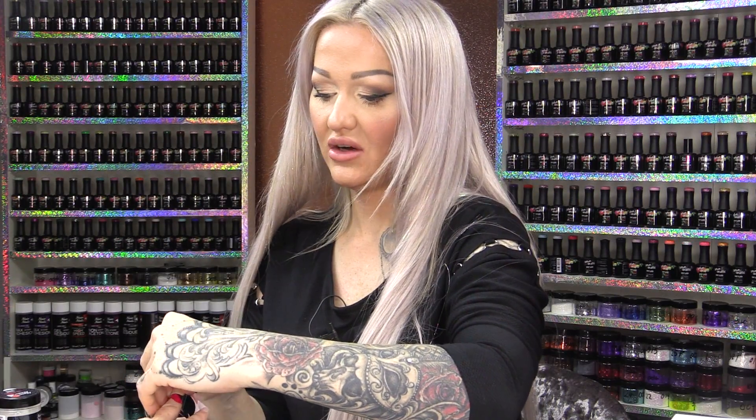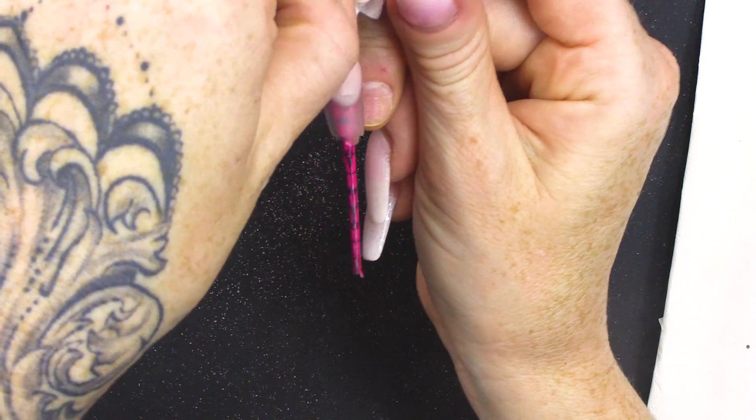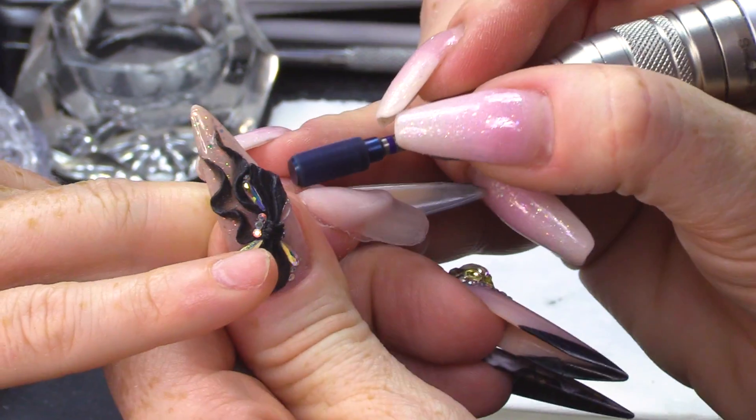We're gonna let that set now. Now that's dry, I'm gonna take off the sculpting form. I'm gonna use an electric file to file this.